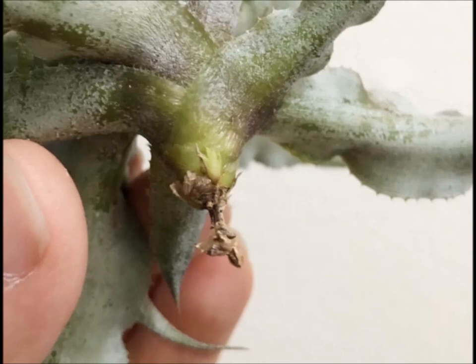You can see it right there, but if you look really closely in the middle of the base, there's another tiny pup starting to grow out of the bottom of the base — unbelievable.